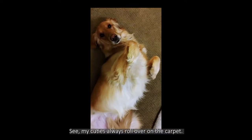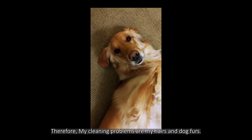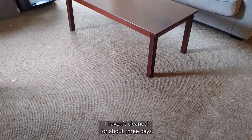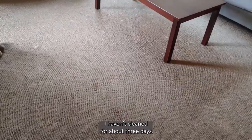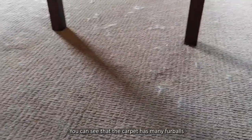See, my cuties always roll over on the carpet. Therefore, my main cleaning problems are my heels and dog friends. I haven't cleaned it for about 3 days. You can see my carpet has many fur balls on it.